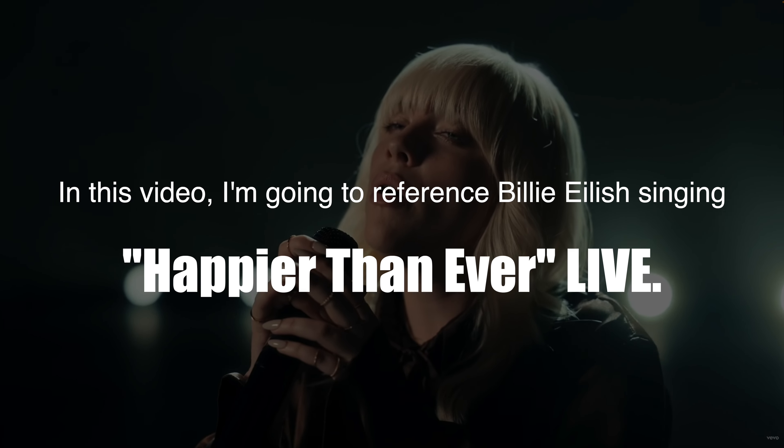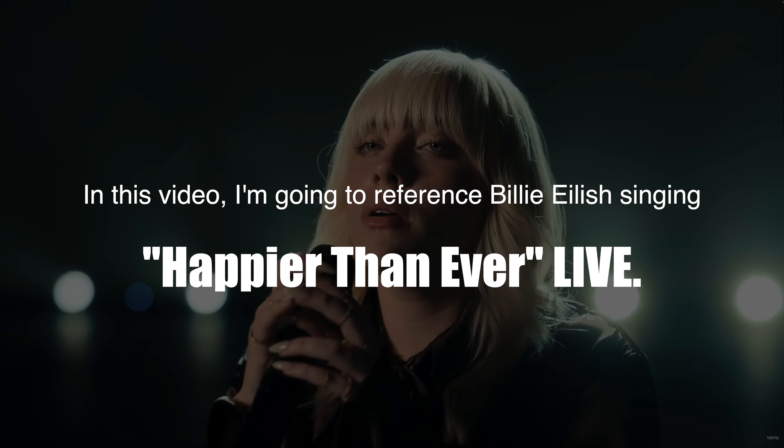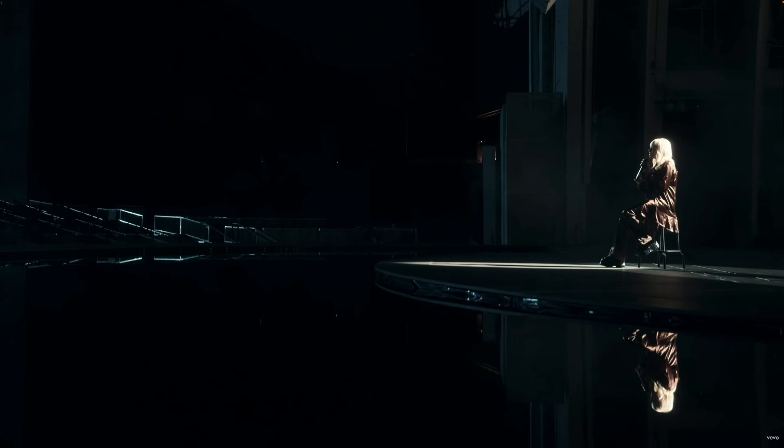In this video I'm gonna reference Billie Eilish singing 'Happier Than Ever' live. Let's hear her sing first. That's right, that was all me.